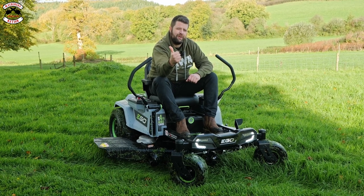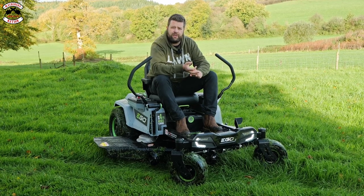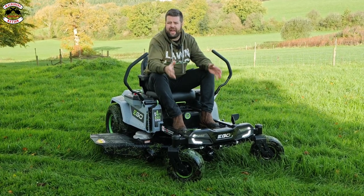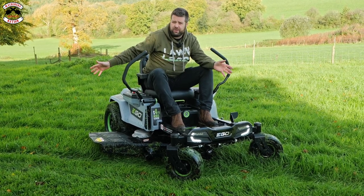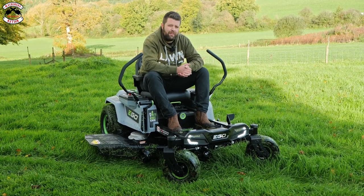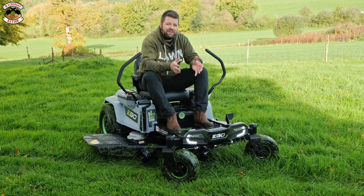That is another fantastic product from EGO and it gets a thumbs up from the Machinery Nation channel. Just remember, 52 inches might be too big for you — there are other options: the 42-inch stick-steer and the 42-inch steering wheel version. Check out that video we'll be bringing out shortly. It's got the same functions and features — same controls, same battery setup, six batteries charging in the back, same turbo mode. Fair warning though: if you get a demo you'll probably come out with a bit less change in your back pocket.